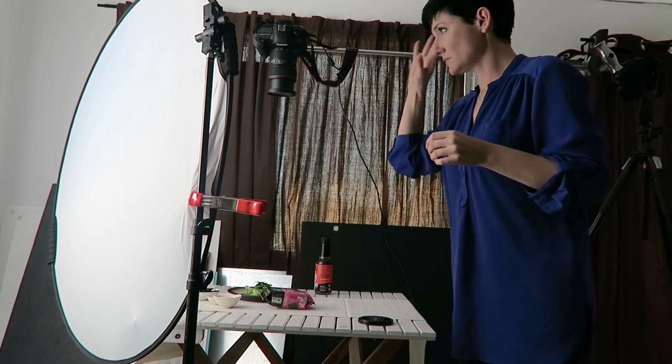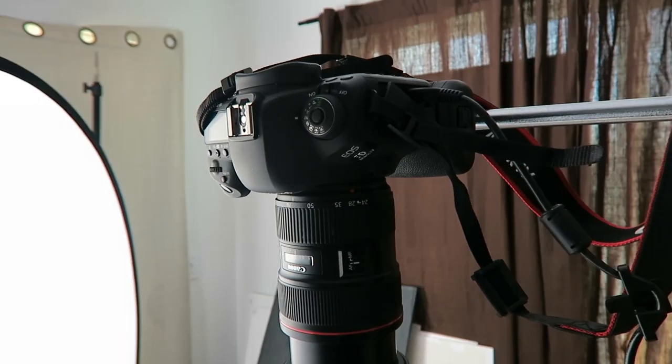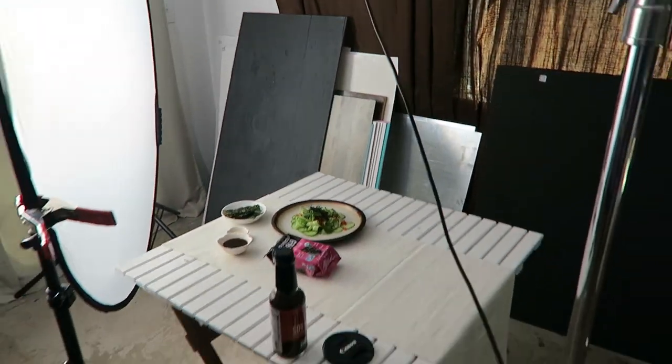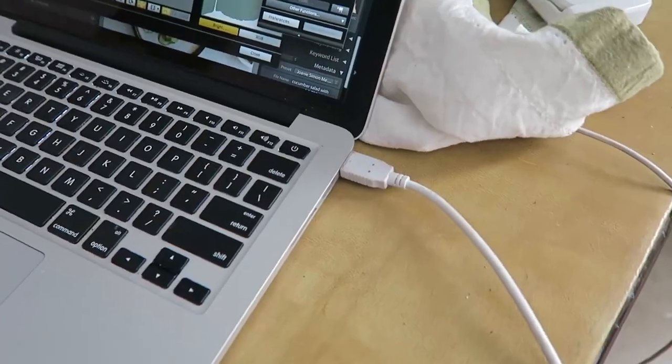For this setup, I have my Canon 5D Mark IV mounted to my C-stand in that fixed overhead position, which makes doing the flat lay thing a whole lot easier. I have the USB connector cable inserted into the side of the camera, connected to the USB extension cord cable, which is then plugged into my MacBook Pro.